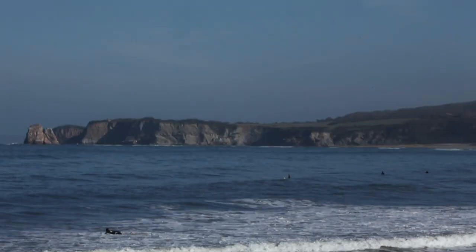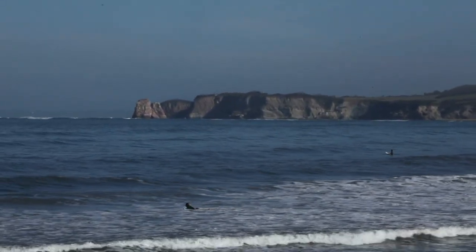Here we are in Biarritz to try to do something for the Red Bull video. We decided to come down here in southern France to shoot some surfing and maybe to use a new technique.